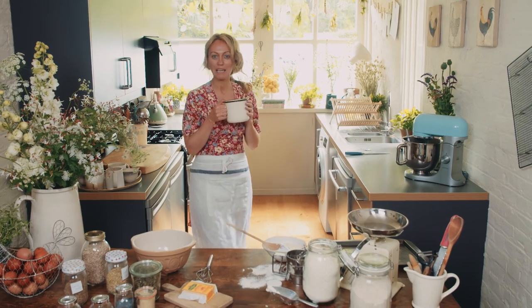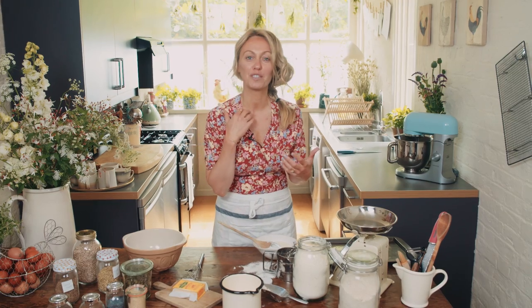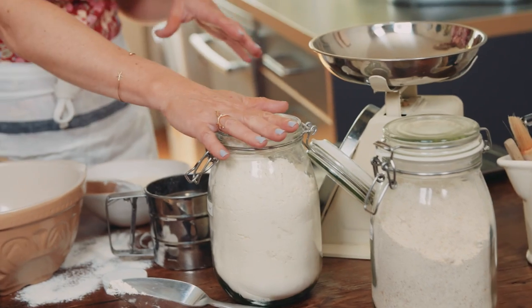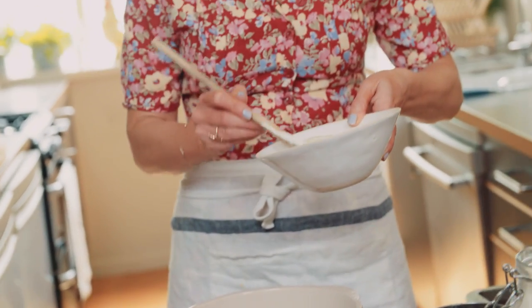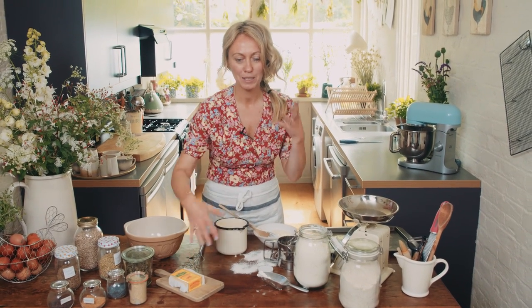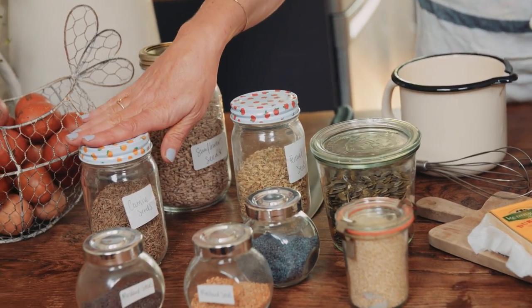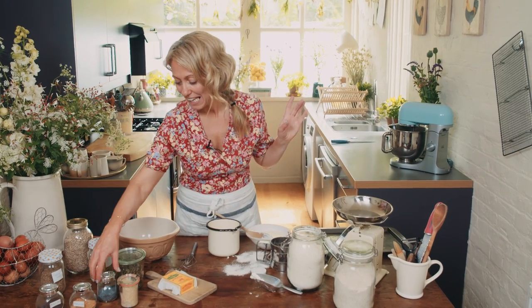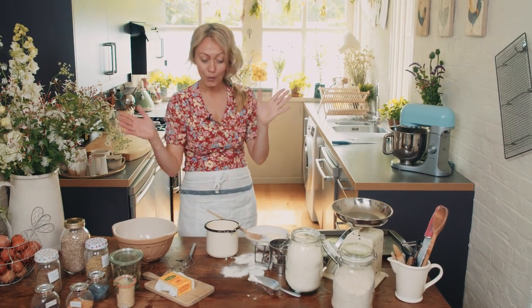We're going to bake my seeded cheddar bread. It's a really simple recipe — a variation of my Rosemary Clodagh bread. So it's wholemeal flour, plain flour, bicarbonate of soda as the raising agent, and then the liquid is milk and yogurt together. You can use natural yogurt or Greek yogurt, whatever is your preference. Then we're putting in beautiful Dubliner cheddar cheese, and for the toppings I have sunflower seeds, cumin, fennel seeds, pumpkin seeds, poppy seeds, sesame seeds, mustard seeds, and also black mustard seeds — so it's going to be so colorful. The first thing you want to do is start weighing up all your ingredients.